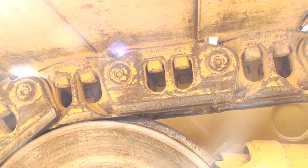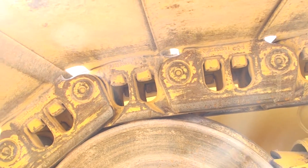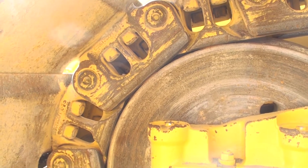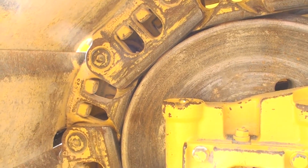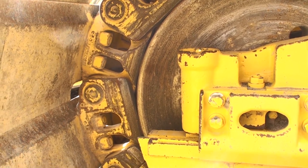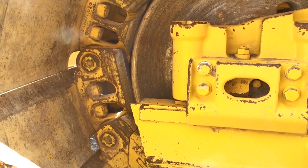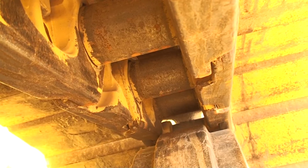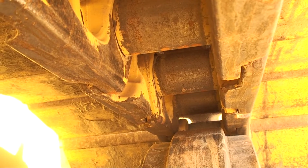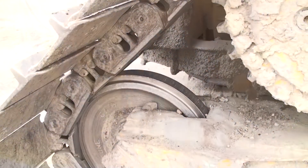Komatsu dozers use standard front idlers with riding flanges and a raised center that matches the inside widths of the track links. Look closely at how the track links ride on the idlers — more of the links are in contact with the flanges as they ride over the wheel. The wide sections of the chain rails sit perfectly on the circumference of the front idlers. If you look from inside the chains at the front idlers, you can see the amount of clearance between the center flange of the idler and the track pad.